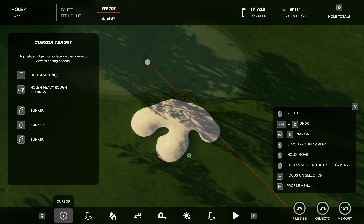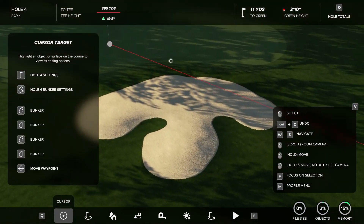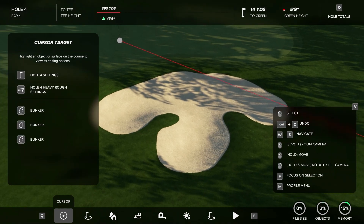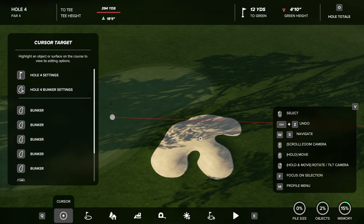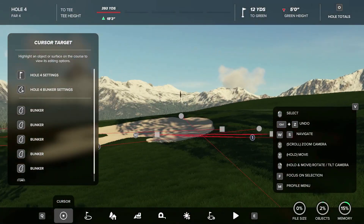It's very simple and very similar to other bunker techniques where you'll draw the shape with a measuring tool and trace around it. But if you go one by one placing individual brushes, it comes out a lot cleaner. You can get nice little bits of rough coming into the bunker and make really small parts of rough look really clean — something you wouldn't really be able to do with a spline.